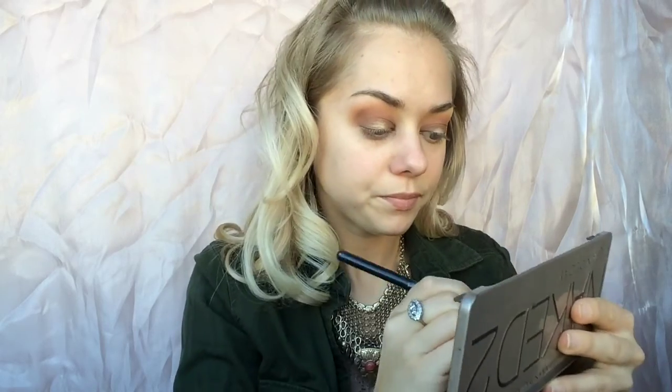Now we're going in with the Urban Decay Naked Two palette, using the shade Half Baked. I wet the brush to get a little more of that gold pigment. Then I'm using the L'Oreal True Match Lumi foundation — I'm in the shade Warm. I went with this because it's a little more lightweight and I didn't need a lot of full coverage. I just felt like doing more of a lumi look. I'm using my damp beauty blender and blending it all out — I find this gives me very lightweight coverage, and I really liked how it came out.